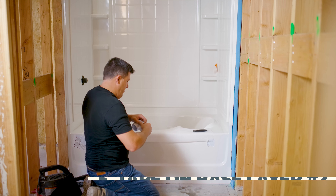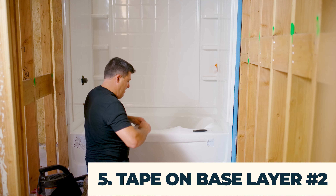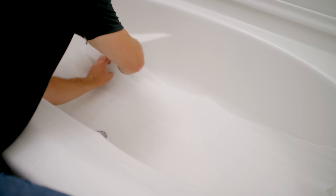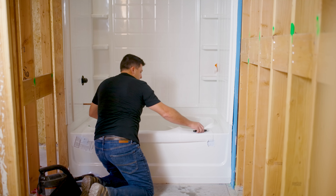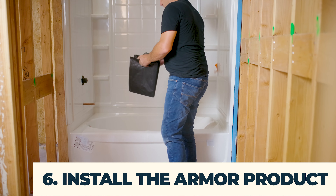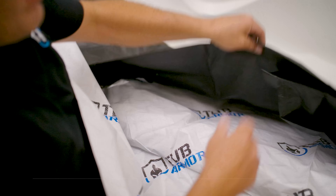Step 1: Clean your tub and prepare it for the tub armor cover. For this, you'll only need a shop vac and a damp rag. Vacuum any loose debris or dust, then use your damp rag to wipe down the tub. Be sure to give the sides extra attention so the armor tape adheres to the edges properly.